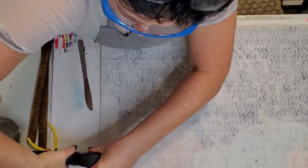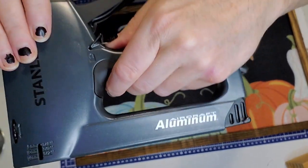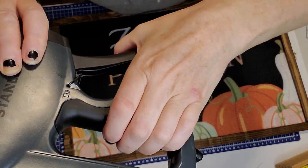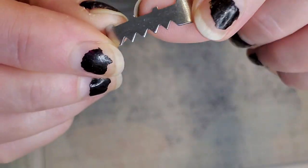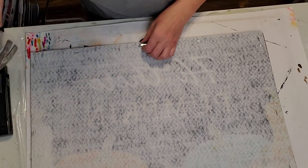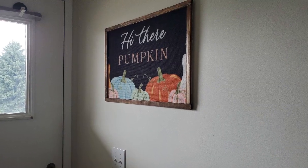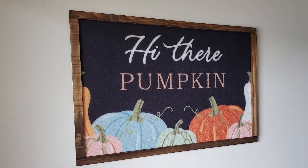I'm continuing stapling all the way around. Once done, this is such a beautiful simple piece. To lock the staple gun back up, press down on the stapler and put that piece back in place. I'm using a sawtooth nail hanger that I hammer in — make sure the teeth are pointing downward so it hangs on the nail correctly. I trim off some excess mat, and this beautiful simple piece is done. I put it in my entryway — let me know what you think.